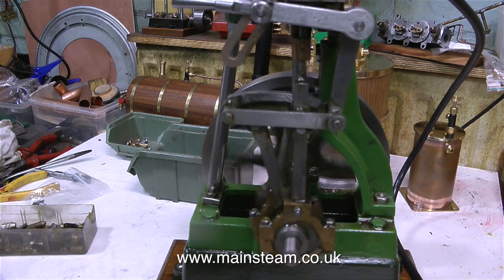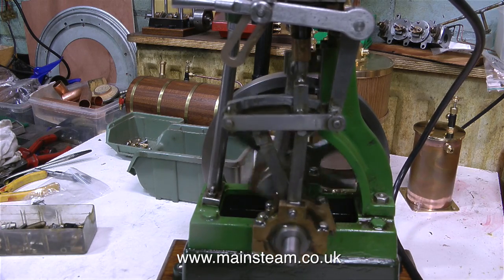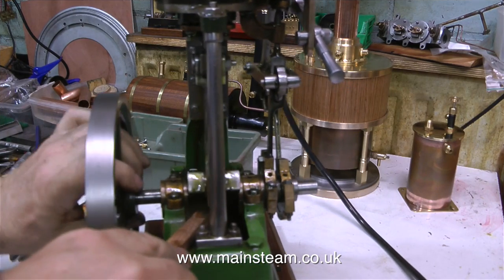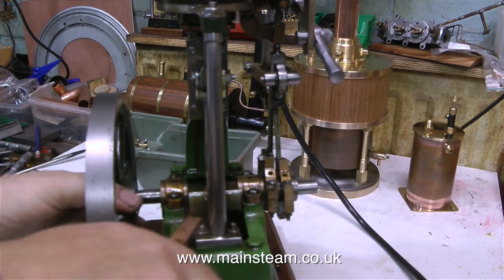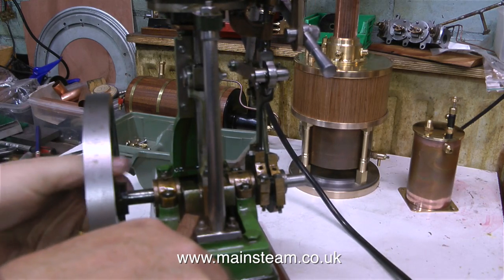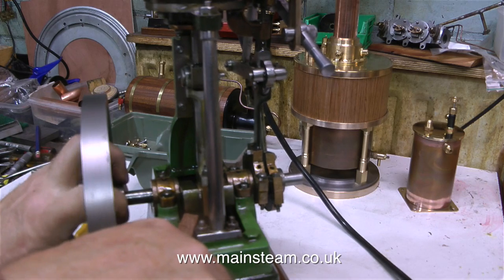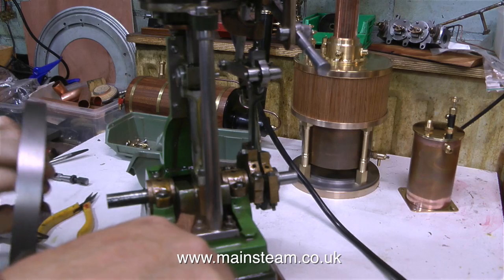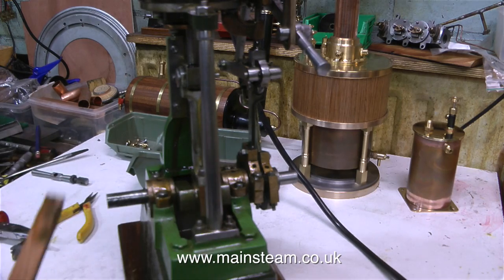There's so much slop on everything else on this engine there's nothing really there to bind. I think it's time to have a look at this wobbly flywheel. Removing the flywheel was surprisingly difficult. I'm using a piece of hardwood to stop the crankshaft from turning while I twist off the flywheel, but getting it to come off the very last bit took quite a while, as you can see from the video.